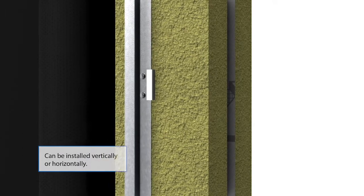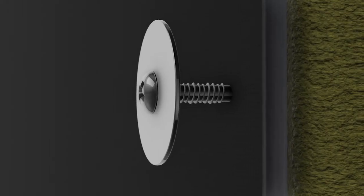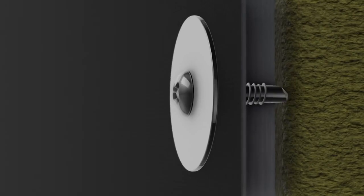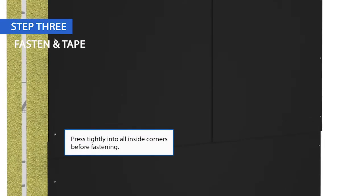Keeping the membrane plumb with the girds, extend it approximately 12 inches past the inside or outside corner. At the end and side laps, you should have a minimum 6-inch overlap. Secure the Delta Facade S by fastening into the girds. To minimize the number of penetrations, fasten only in the overlap areas where possible.